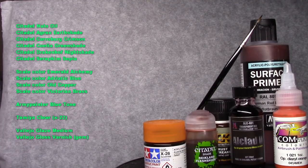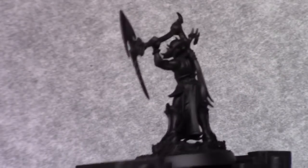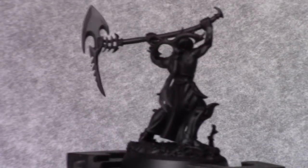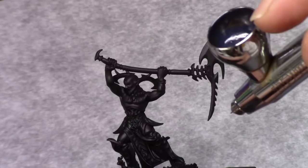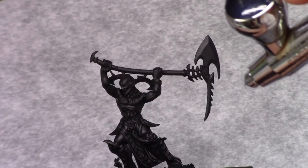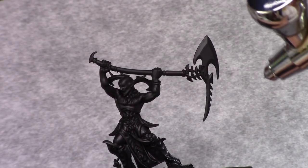As usual I start off with a base coat of chaos black through a spray can. I then make a mixture of one part metallic black and one part metallic arctic blue. I thin this down and through an airbrush I spray all the metallic parts of the model.